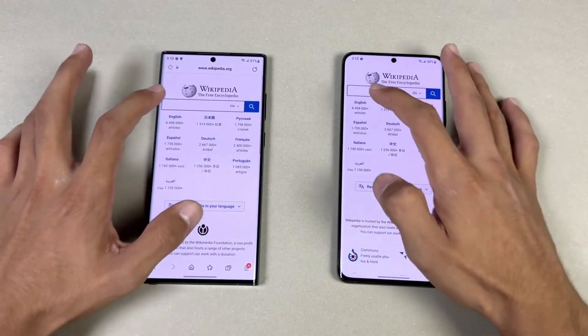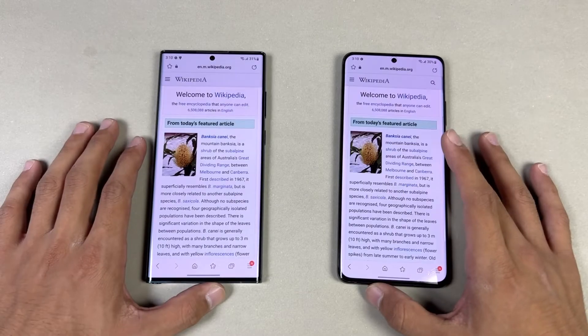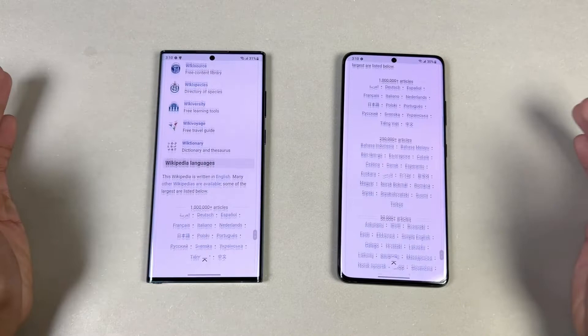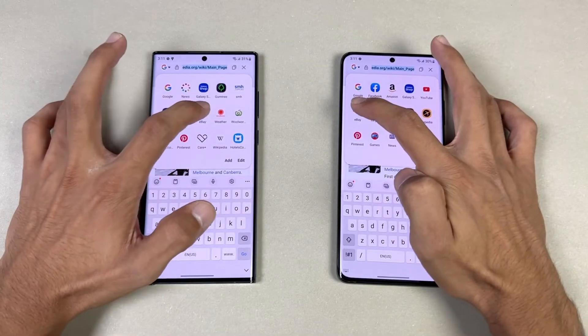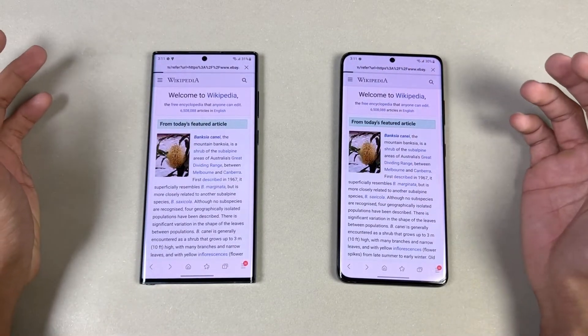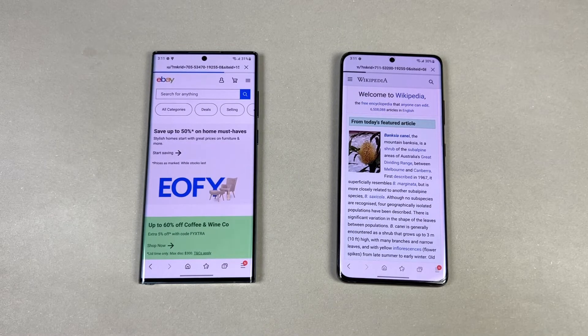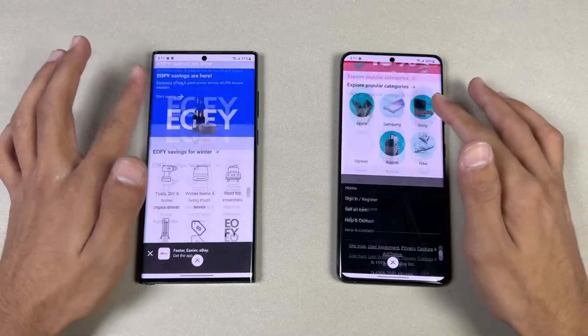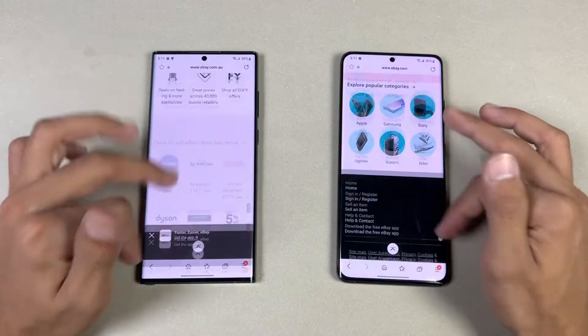Zooming out and opening another page — also very similar with super smooth scrolling and no lag whatsoever. Next is eBay.com — a little faster on the S22 Ultra. The scrolling is again very smooth on both devices.